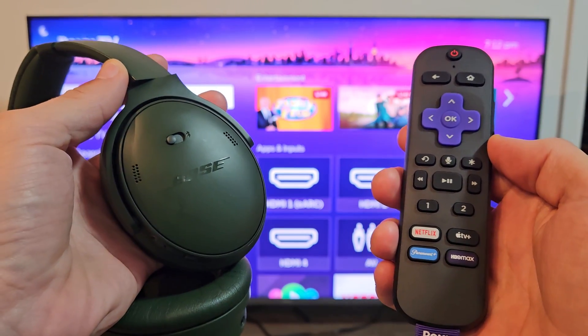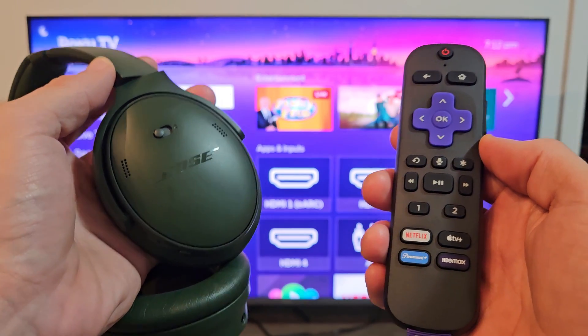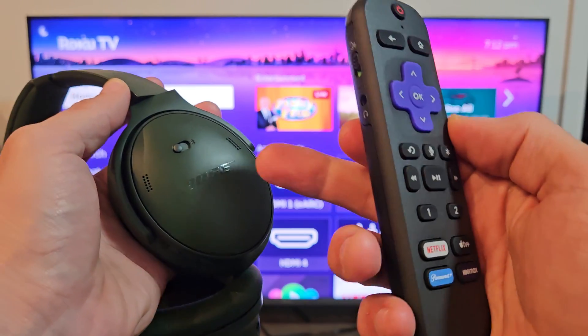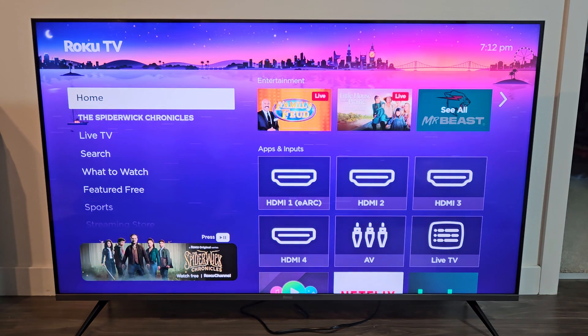Here's a pair of Bose QC Ultra headphones. This will also work for the QC35 as well as QC45. I'm going to show you how to pair and connect these directly to a Roku TV via Bluetooth.